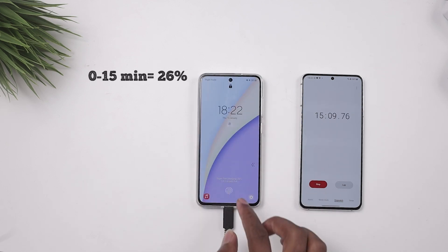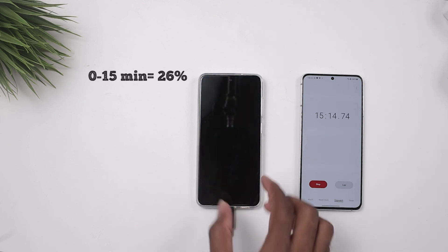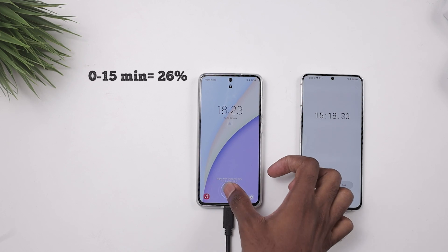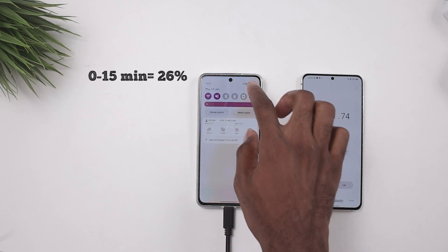If my math is right, that means in 60 minutes we should get about 100 percent — fingers crossed. Let's see what we're going to have at the 30-minute mark.